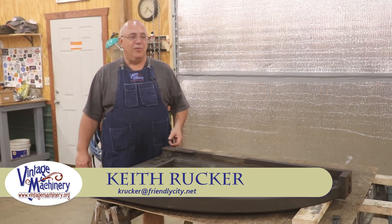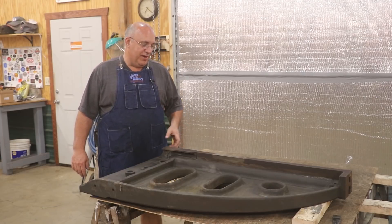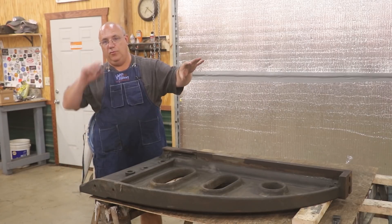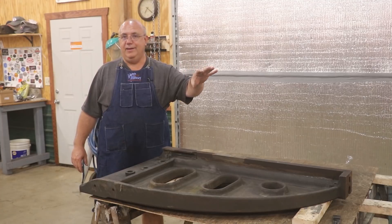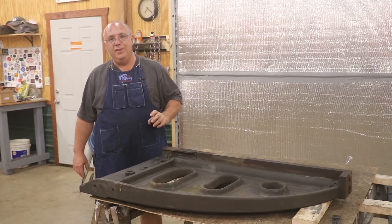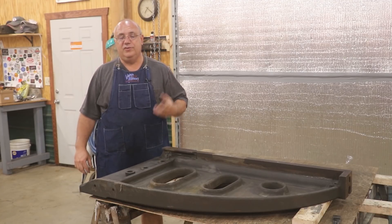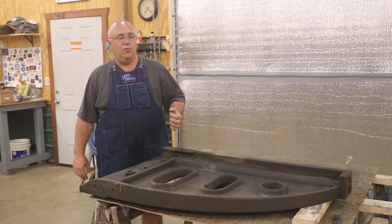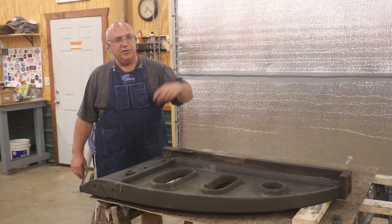Hello, Keith Rucker here at VintageMachinery.org. We are working on the New Haven metal planer restoration, and we're to a point now where I pretty much got the base and the table ready to go out for grinding. I'm actually going to go up with it when we do that and try to get some video of that whole process to bring back to you. We're going to be doing that sometime in the middle of August 2019, so not quite a month from now.